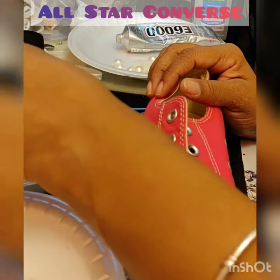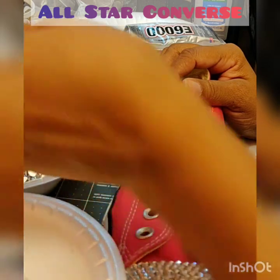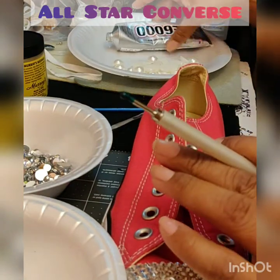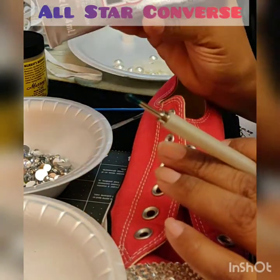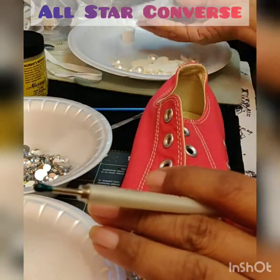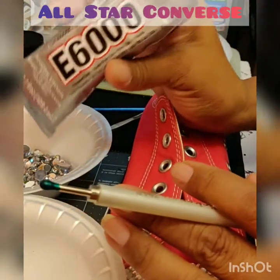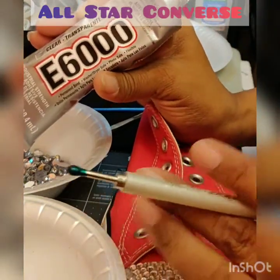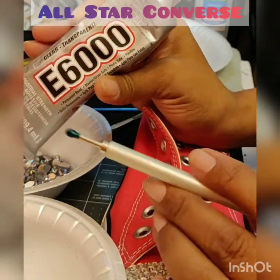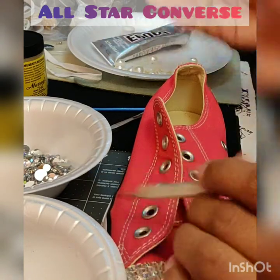Let's get started. Make sure you have some E6000 glue, and make sure you get the clear transparent version because it dries clear. This is very, very good glue. What I like about it is that you can put it on and it doesn't dry as quickly as hot glue does, so you have time to place your beads and move them around if you need to.